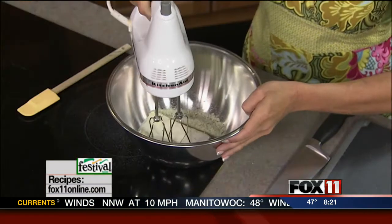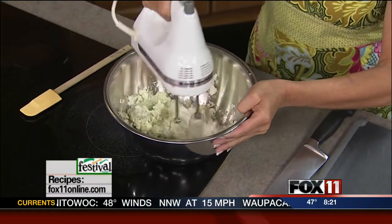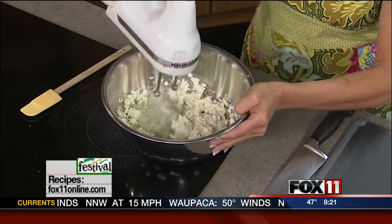Everybody loves them, and they're easy breezy. You start out with some softened cream cheese and then ranch dip mix. We're going to season up our cream cheese and give it some great flavor. I'm going to use a mixer and just whip this together. This is going to be our spread — it's going to be kind of the glue to hold these sandwiches together.